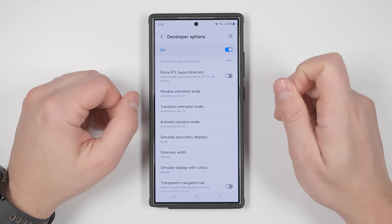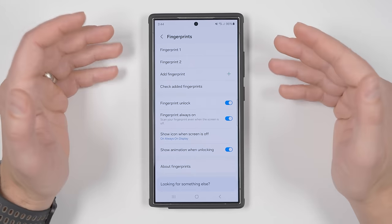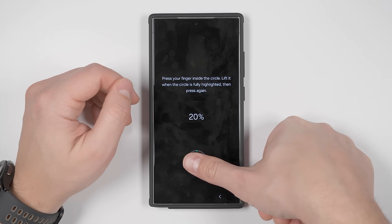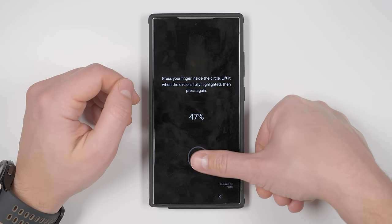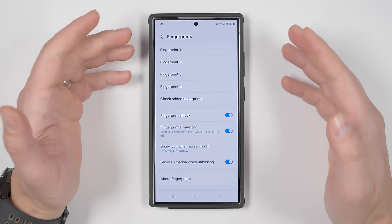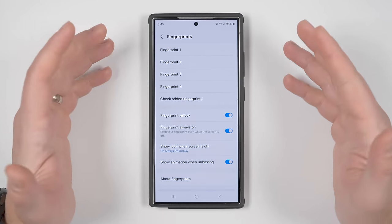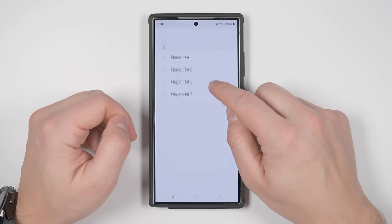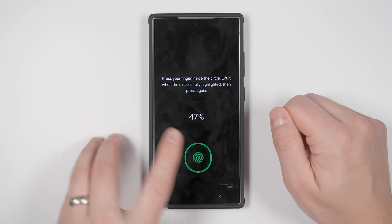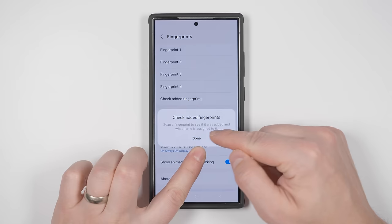Now let's make unlocking faster. Go to Settings, Security and Privacy, Biometrics, then Fingerprints. Instead of registering your fingerprint just once, register your most frequently used finger twice — this gives your phone more data on your fingerprint, giving you a much higher chance of unlocking on the first try. While scanning, use different sides of your finger to ensure the whole finger is captured. You can also scan two fingers to the same fingerprint slot, so both your thumb and index finger are registered as a single fingerprint.